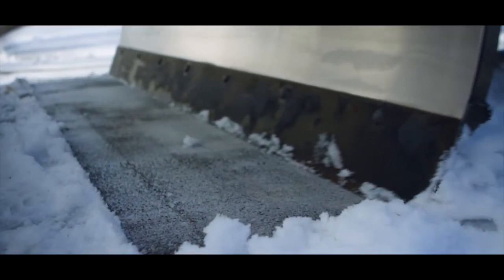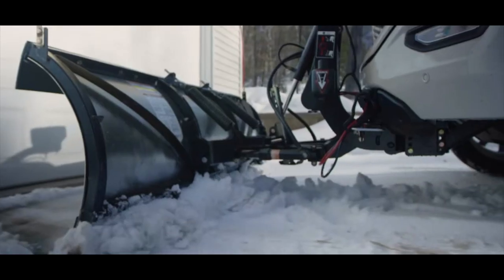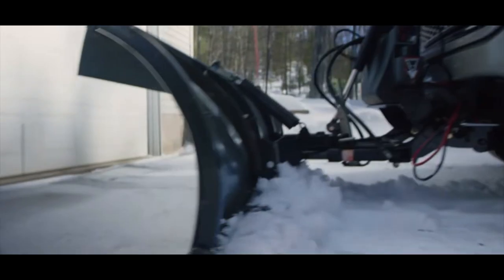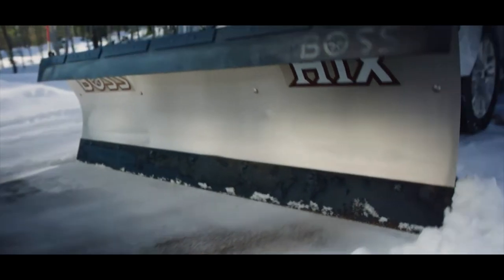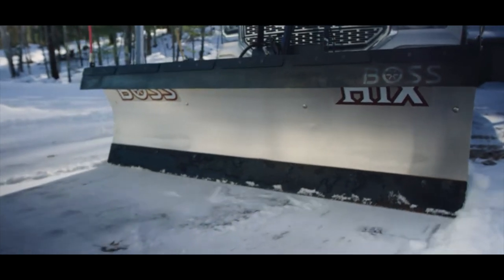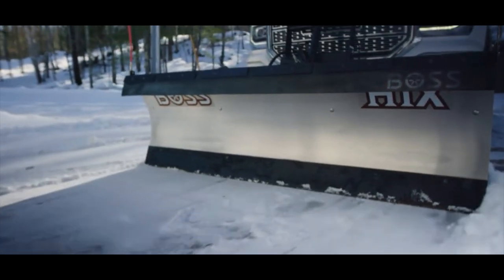Since my plow is specific for a half-ton truck — F-150s, 1500s, etc. — these plows are lighter, and something like D-force helps tremendously when back dragging. If you're looking to buy a plow, having downforce would be something to consider during the research phase.